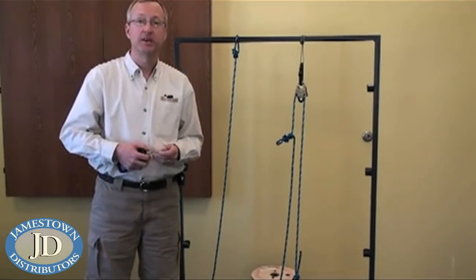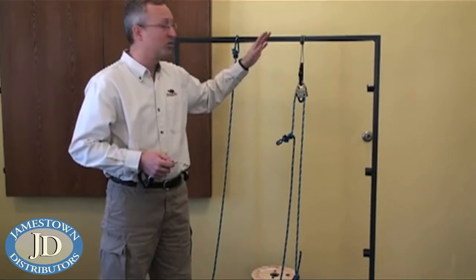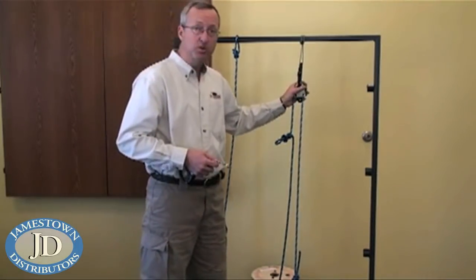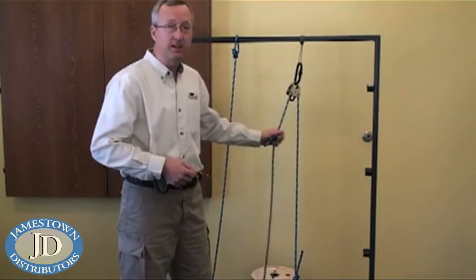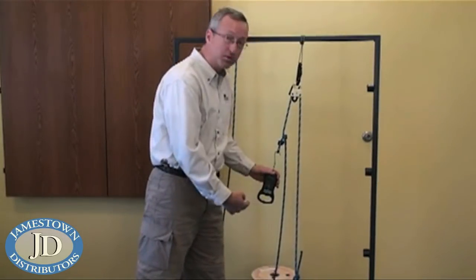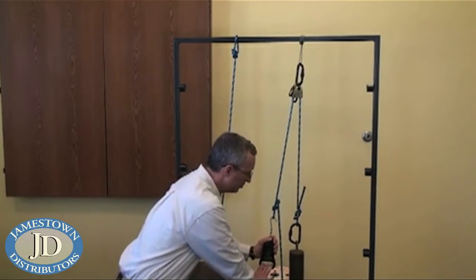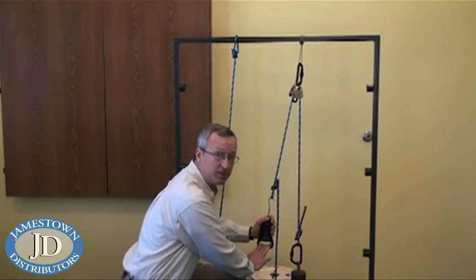To demonstrate the concept of mechanical advantage we've set up a test with two configurations. The first is a simple redirectional pulley system, and the second will be a mechanical advantage system. In a redirectional system you have a fixed pulley with the line coming from your load through the pulley, and you apply your force — simply redirecting how the force is applied. As you can see from the scale, it is the same load; we've just redirected the force.